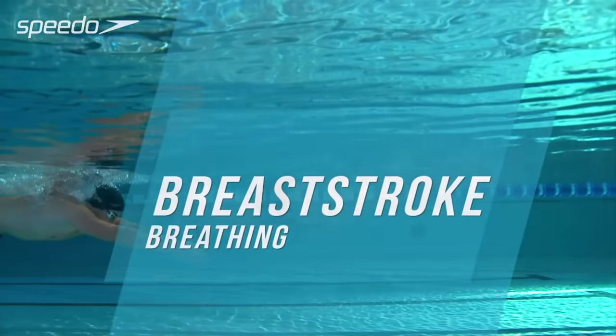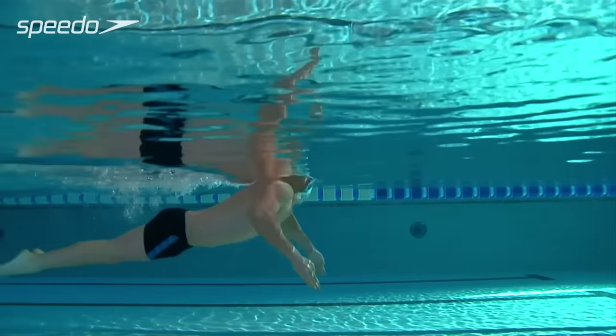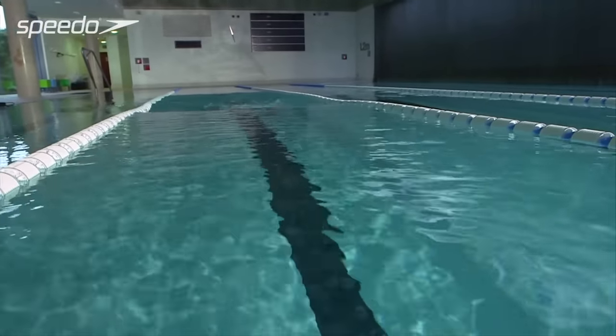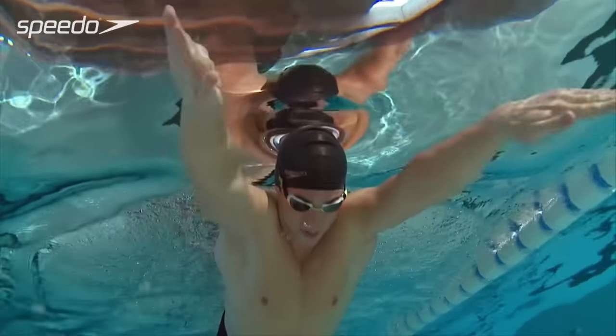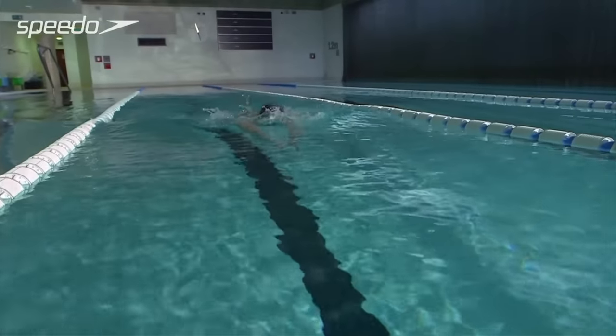The breathing technique delivers oxygen to your muscles and helps you to swim more comfortably and efficiently. As your arms start the pull phase, lift your head out of the water and breathe in through your mouth. Keep your head and shoulders relaxed and free from tension.